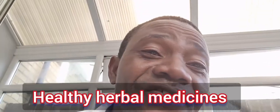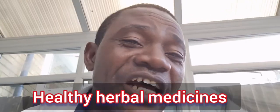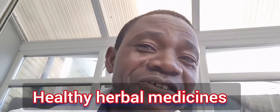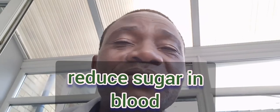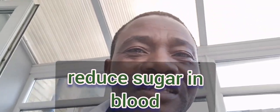Let me quickly show you a recipe for healthy, natural ingredients that you can put together as a concoction to regain strength, be healthier and stronger, and to reduce sugar content or any forms of diseases associated with blood.